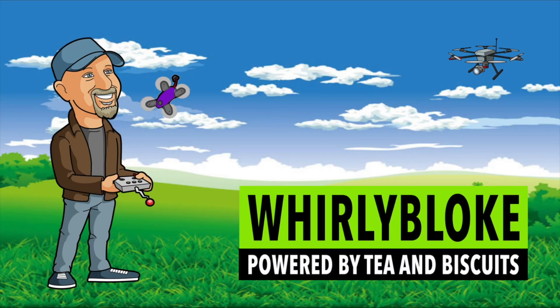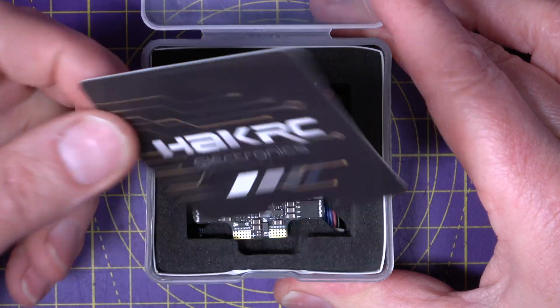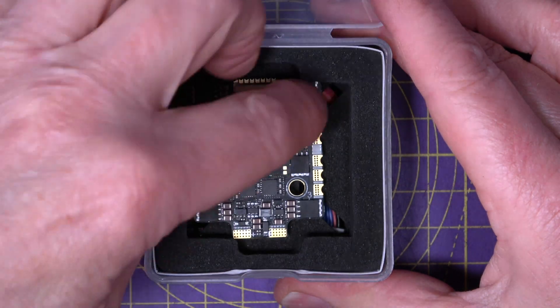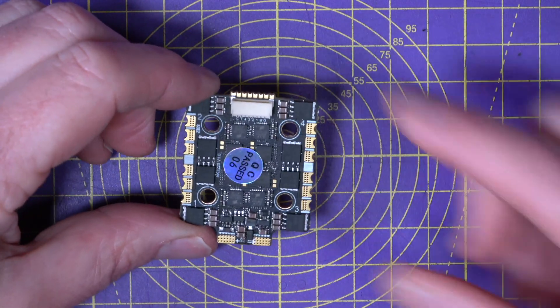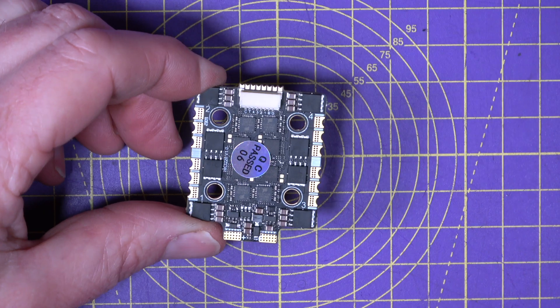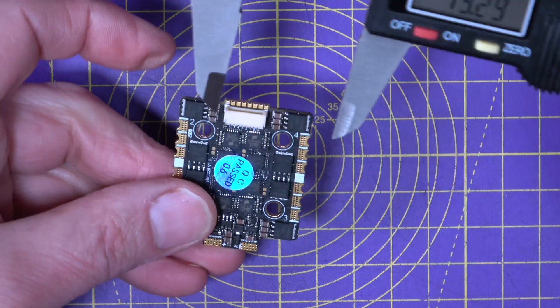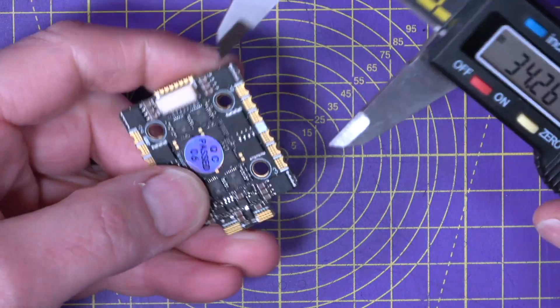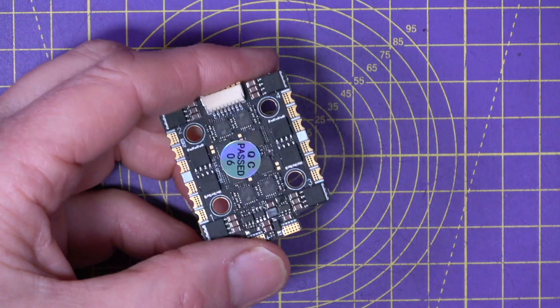Hello and welcome to the Whirly Black Channel. As you can see, this is a 20 by 20 mounting pattern. And although the board itself is slightly bigger, it's 34 by 42 if you include the power tabs.